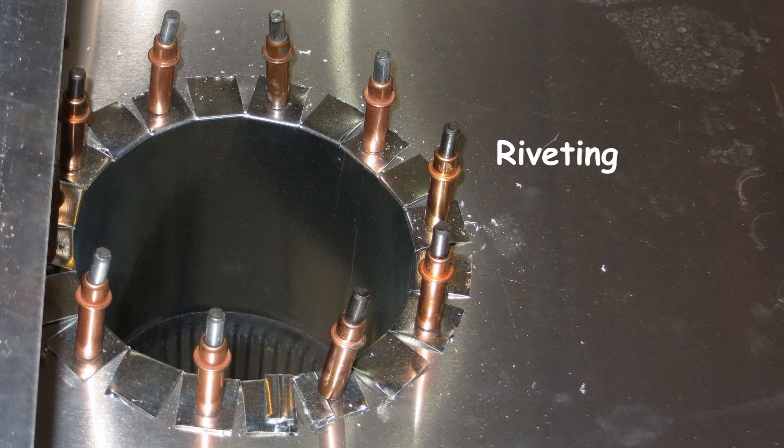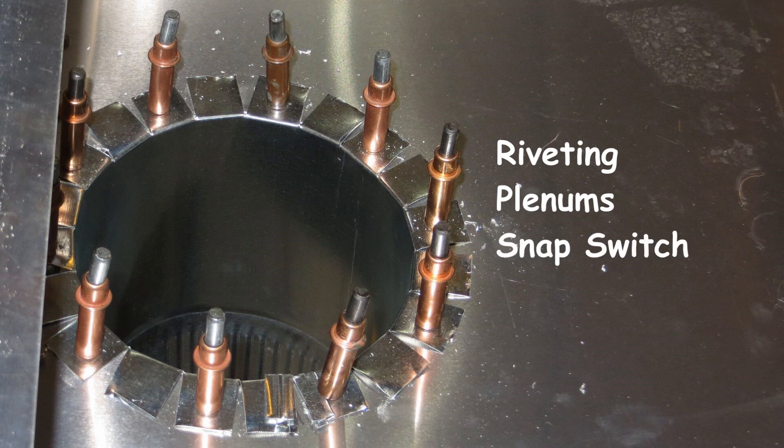In this video I will cover riveting both surface and flush, the manufacturing and installation of the intake and exhaust plenums, the electrical testing of the thermal bimetal snap switch, and the cutting and installation of the half-inch insulation.